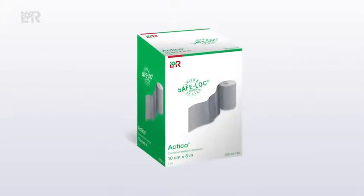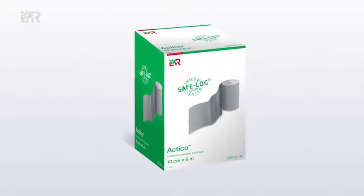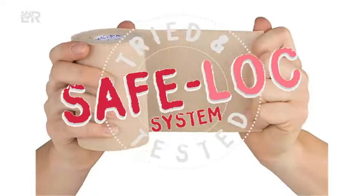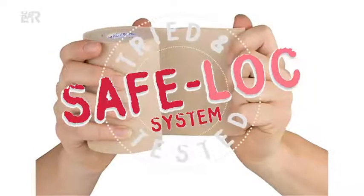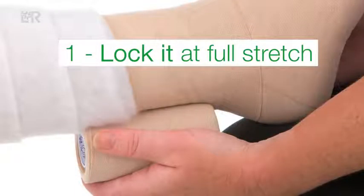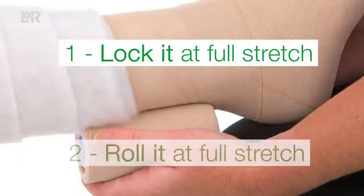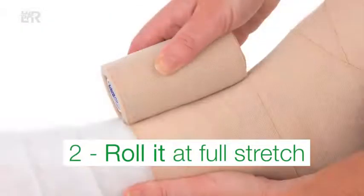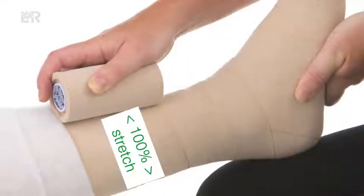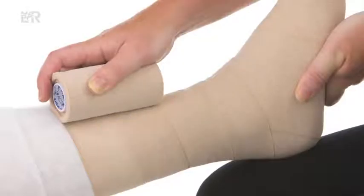Actico has a built-in feature, the SafeLock system, which delivers a consistently safe, accurate and easy application using the lock and roll method. You need to lock the Actico bandage out at full stretch on the limb and then roll it at full stretch around the leg in a spiral. Actico should be applied at 100% full stretch and always close to the limb with a 50% overlap.